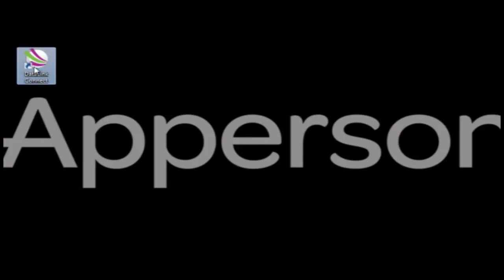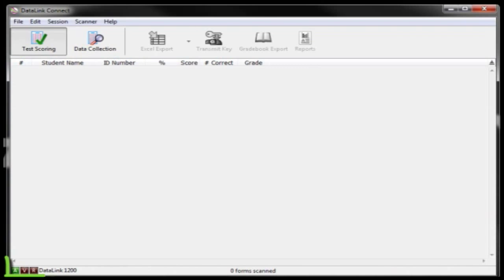Open the DataLink Connect software on your computer. You will know that the DataLink Connect software is recognizing your scanner and ready to use when the square indicator at the bottom left of the screen is green and shows the name of the scanner you have connected to your computer.